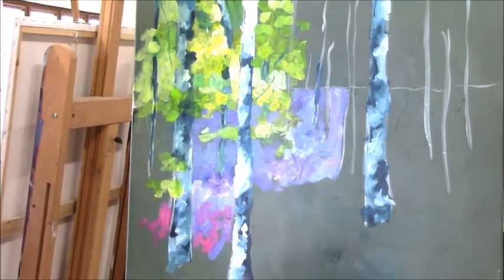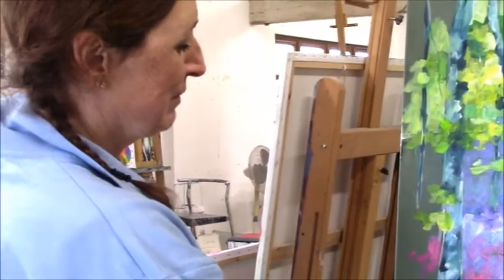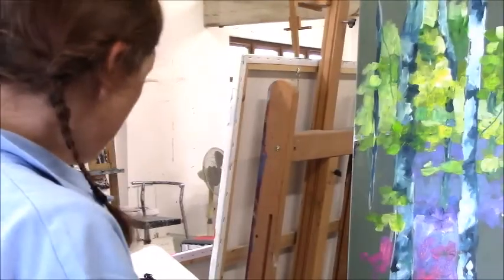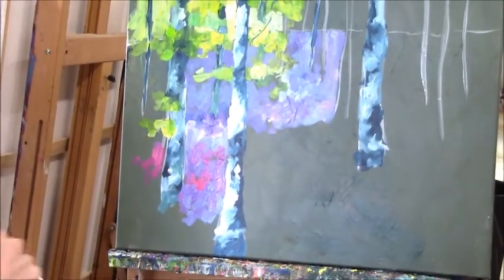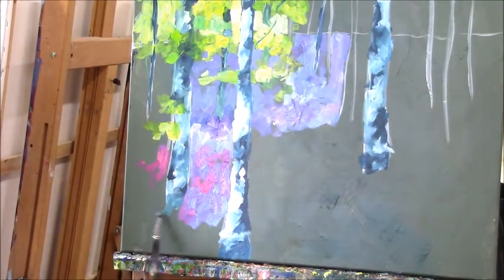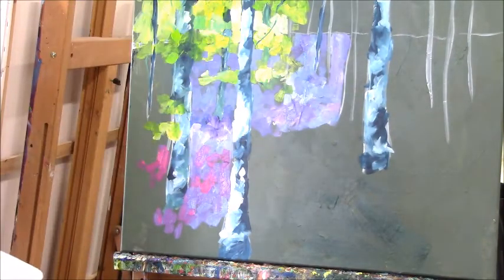You almost want to run your fingers through it — you feel like you can almost touch it. You could even use a blade, lay it on quite thickly. Putting it on nice and thick gives you all this lovely texture, almost having a physical presence. You could use knives to put it on a lot thicker as well.